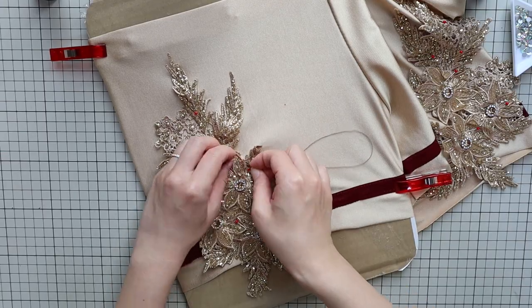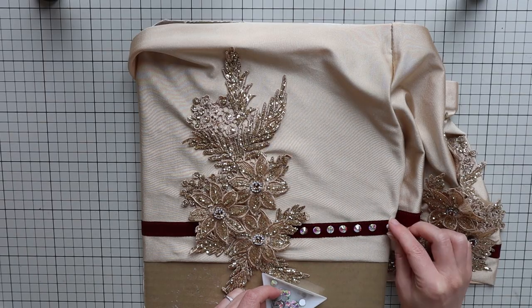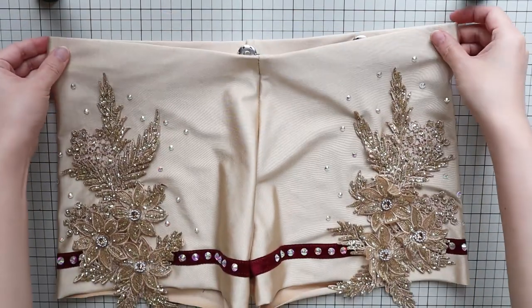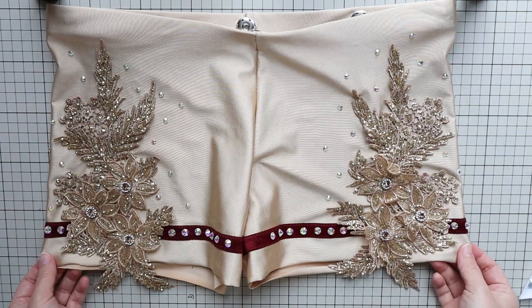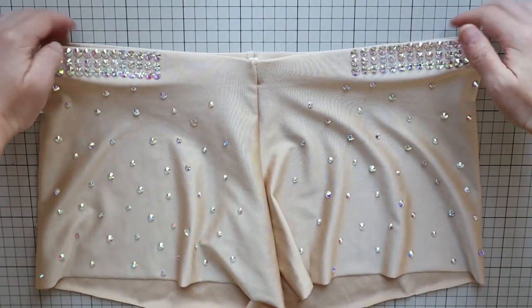I've added an applique on each side of the shorts and decorated the rest with rhinestones. So there you have three ways to decorate dance shorts you have or make. Mix and match these methods and create an awesome pair for your next performance.